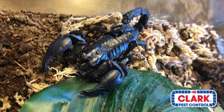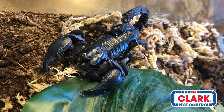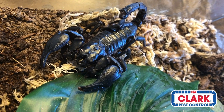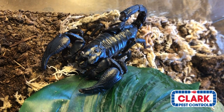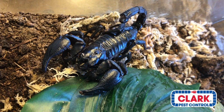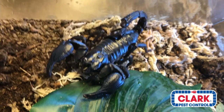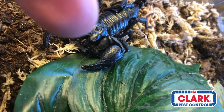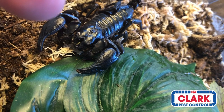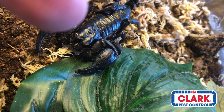Just like all scorpions, they have two pedipalps, which are the large claws up front. They have a segmented tail, a stinger, and a venom bulb. And let's not forget eight legs, so they are arachnids. This arachnid has two eyes right up on the top, and then anywhere between two to four eyes on each side.